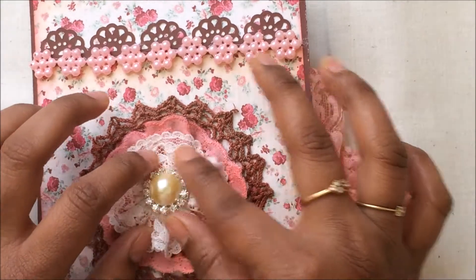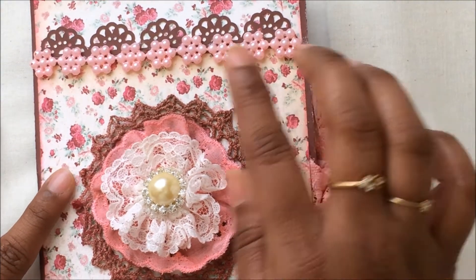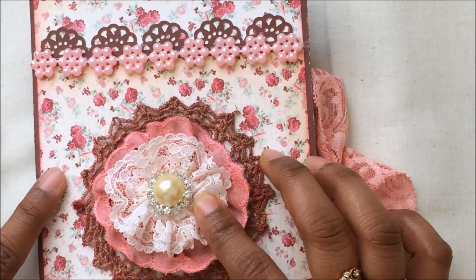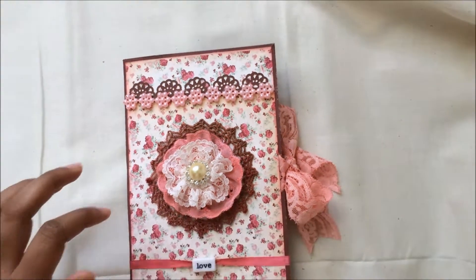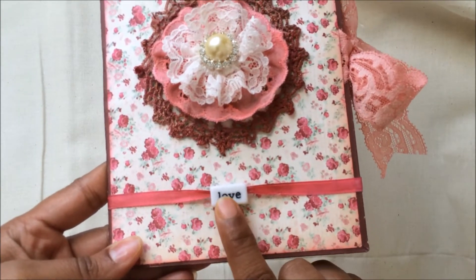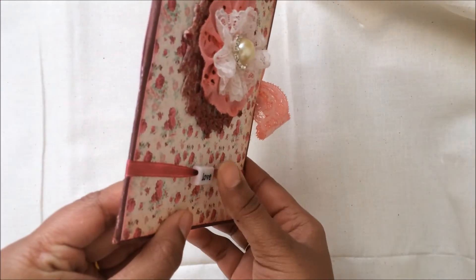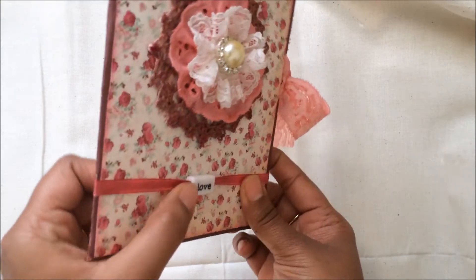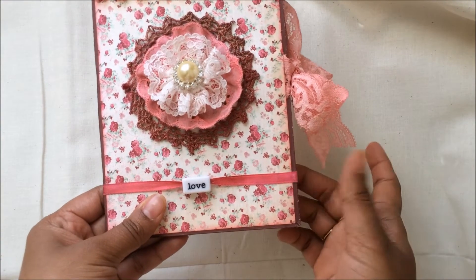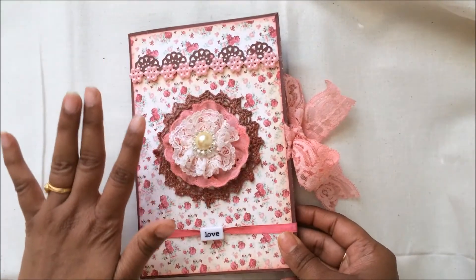I used one of the laces from my stash in a gorgeous vintage cream color to match the base. For the flower center I had something in my stash which makes the centerpiece of the cover. I also used a Sentimental saying 'Love' and one of the satin ribbons from my stash, ribboned through the Sentimental. I glimmer misted it with a weathered Color Bloom to get a vintage pink color. That's what's going on at the front side.